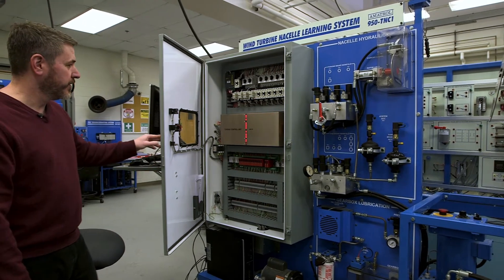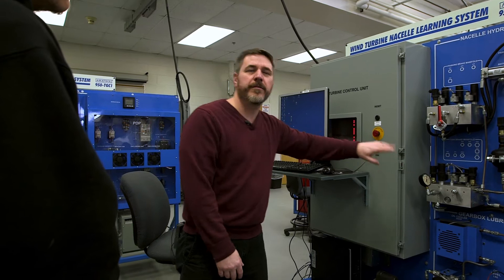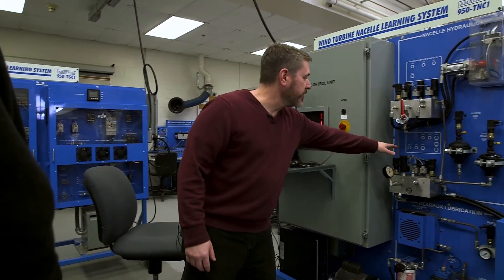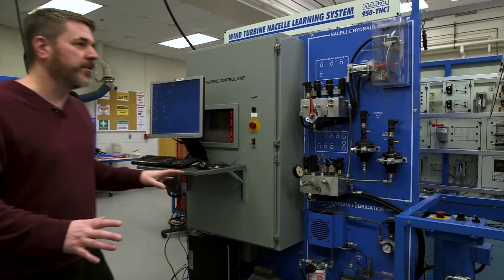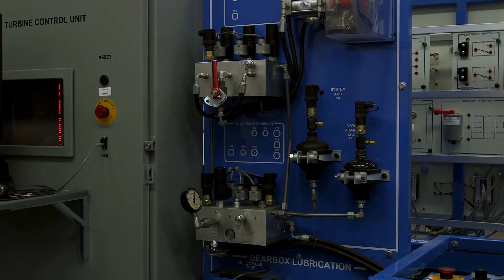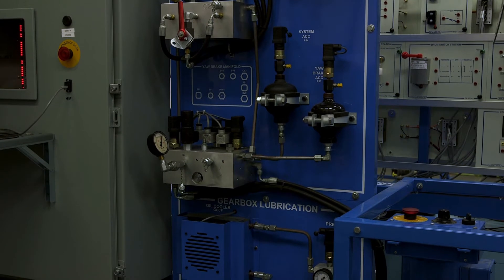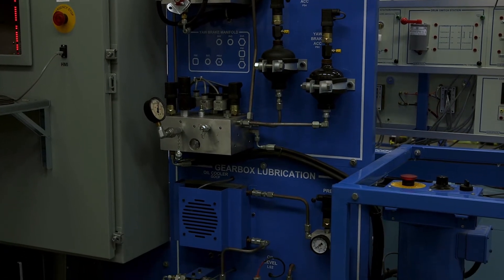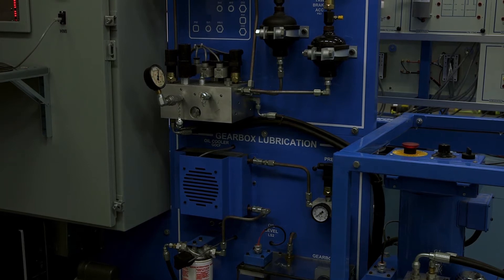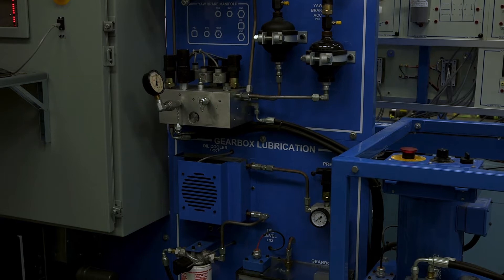They also need to know about hydraulics. That big brake is all hydraulic. Looking at this system, all these solenoids are the hydraulics that control the brake pressure. We also have the gearbox lubrication system. The gearbox over there has a lubrication system with a pump that pumps oil through, cools it — the big thing on top is a radiator, just like you'd find in your car.